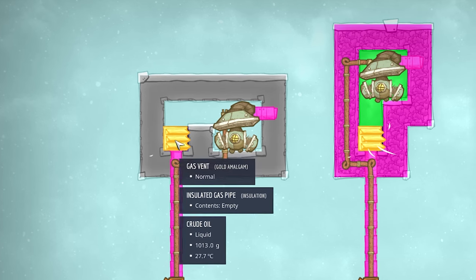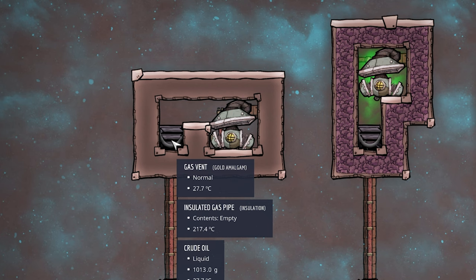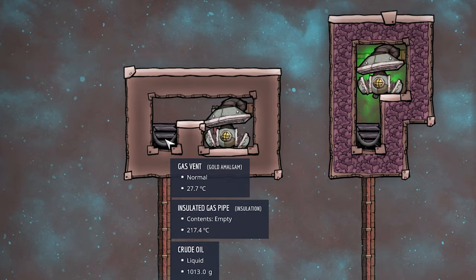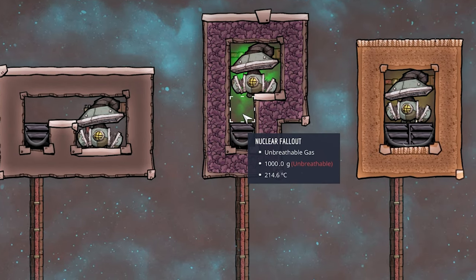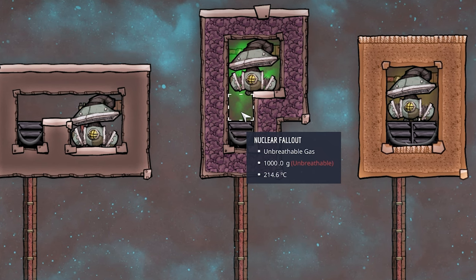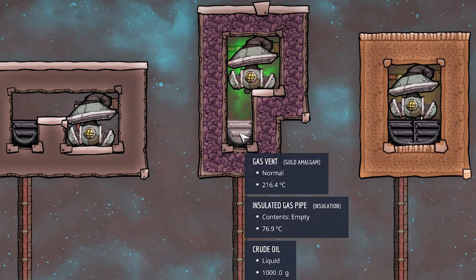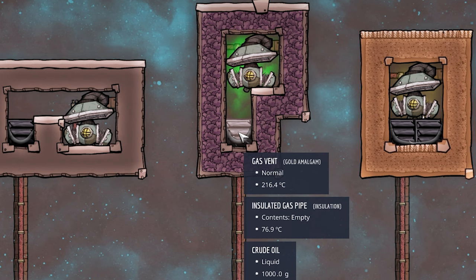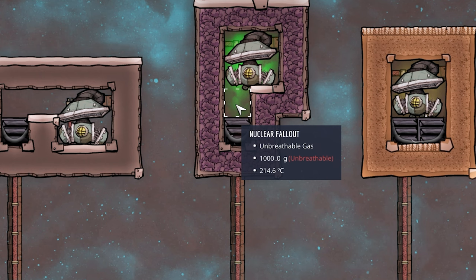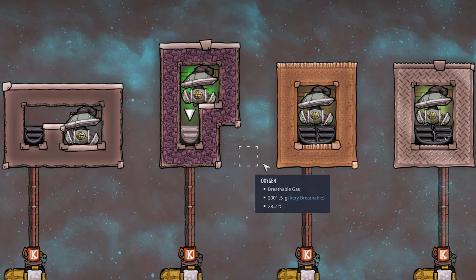We have oxygen surrounded by walls, a pump to extract it, and most importantly a gas vent with a liquid on top — in this case crude oil, though any non-off-gassing liquid works. Be careful with temperature: if you pump hot nuclear fallout in and used water, it would have boiled off and destroyed the storage. Match the liquid to the gas temperature.